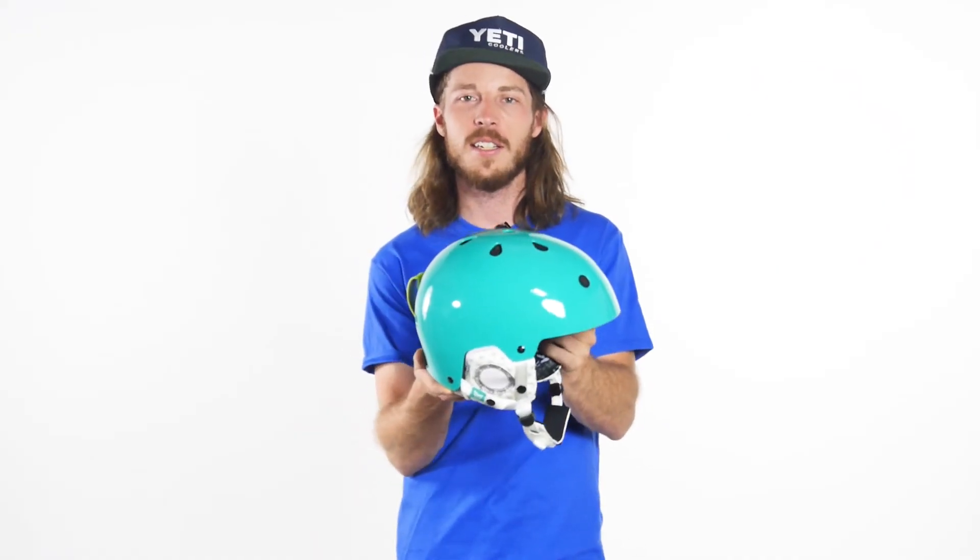Again, this is the Cali Protective Mala Plus helmet. If you have any questions about this or anything else, please contact our customer service line or check us out at level9sports.com.